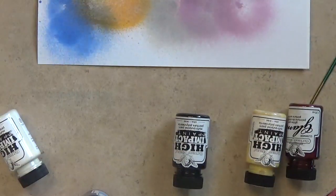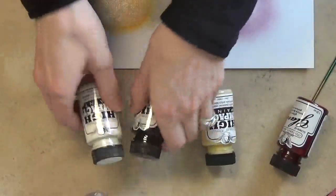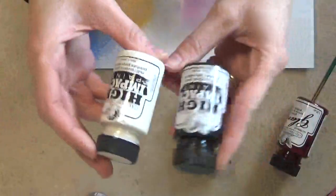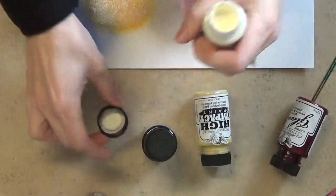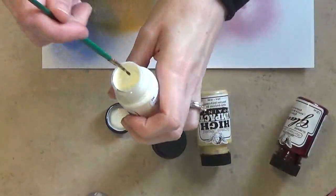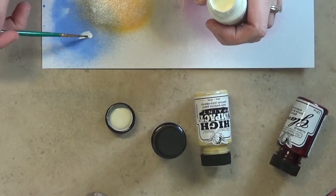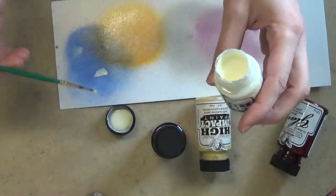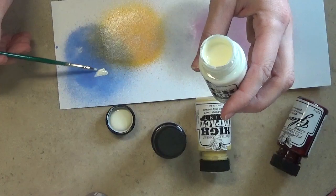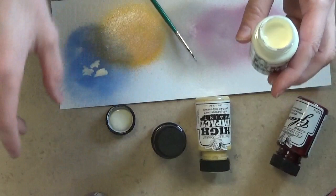I don't have any of the high impact paints yet, so I went ahead and got a few. I have ivory and black because it's always good to have your basic whites and blacks. I haven't used these yet. These are more like an acrylic paint — these are not sheer at all. If you put this on something it's going to completely cover your paper; it's not gonna let anything show through.